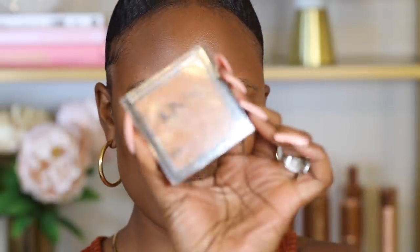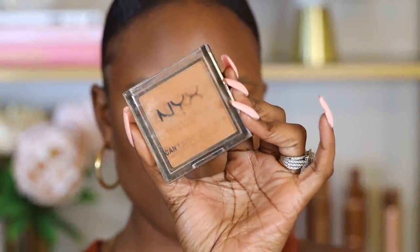I'm also going to use the NYX Can't Stop Won't Stop pressed powder in the shade Mocha to set my foundation. If you're using a hydrating foundation, you definitely want to set it with powder so it doesn't appear too oily — especially when your foundation has that oily residue or if you have oily skin.